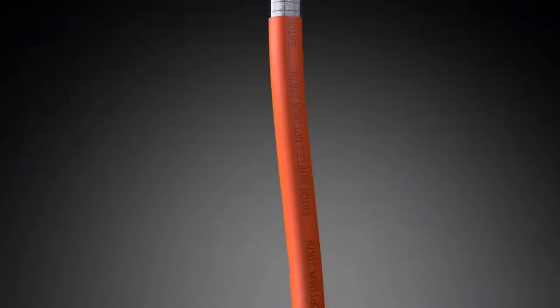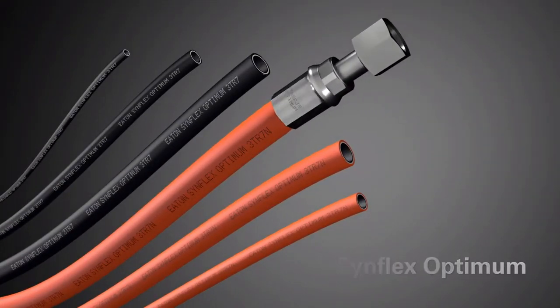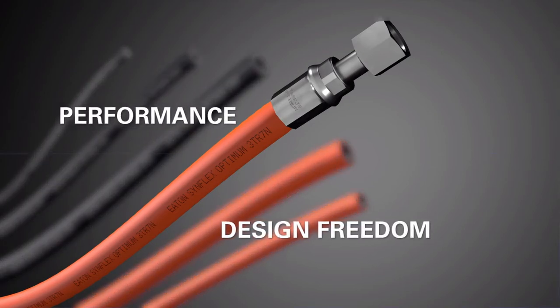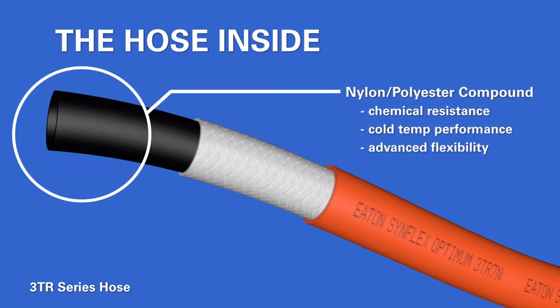McGill Hose is excited to introduce Eaton's new SinFlex Optimum Hose line. This premium thermoplastic hydraulic hose series is setting Eaton apart from the competition. Its unique hose compound bonds the best properties of polyester and nylon to make it very versatile and durable.